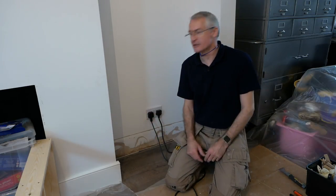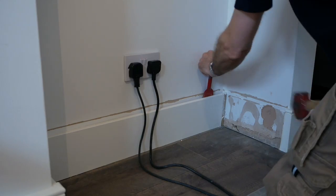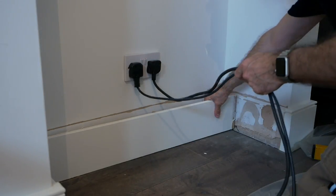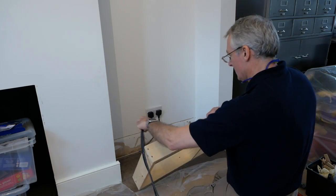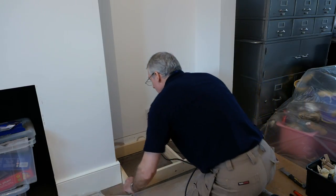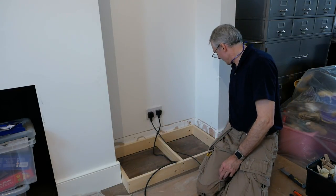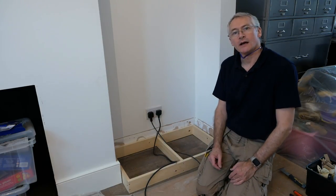This is our site — a bit echoey in here. This is the alcove. We've just taken the skirting boards off. A little bit of multi-tool work and hammer and chisel, and now we've got to get the plinth fitted in and levelled off. Once that's done I can get the rest of the skirtings trimmed back and get the base cabinet in.